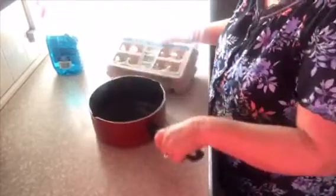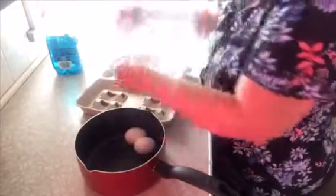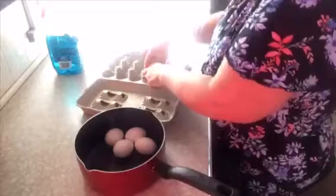Everybody makes their stuffed eggs different, and some people say, "Oh no, you don't do that" — well, everybody does it different, so this is what I do. We're going to put six eggs into our pot and fill the pot about halfway full with cold water.